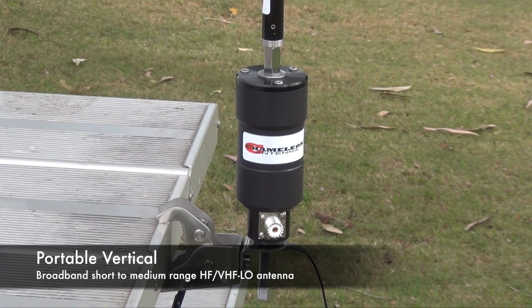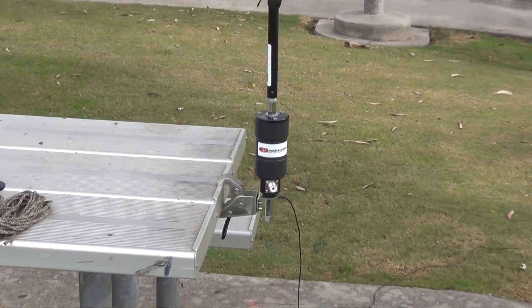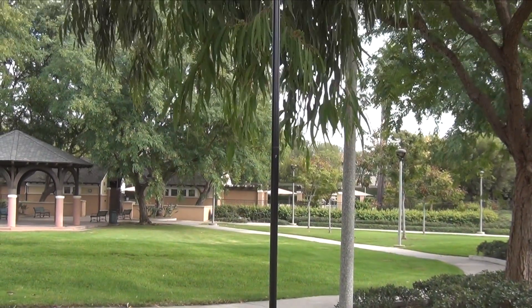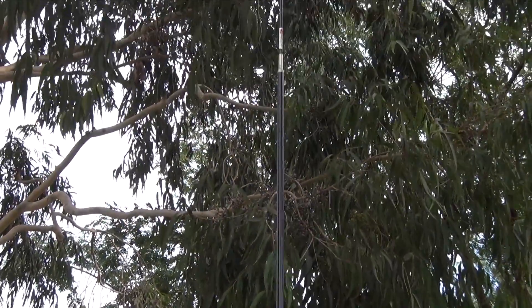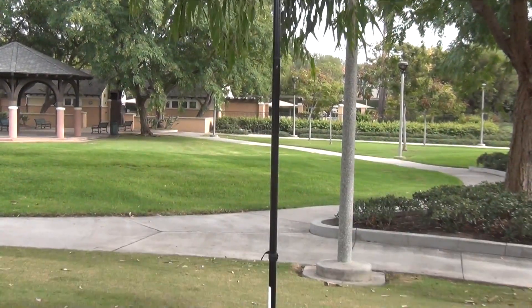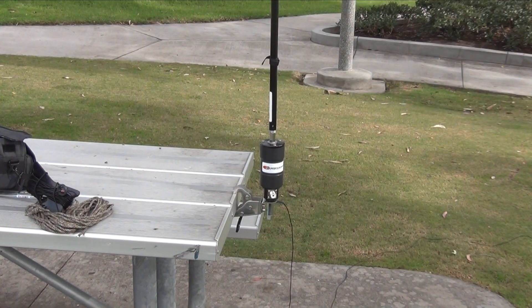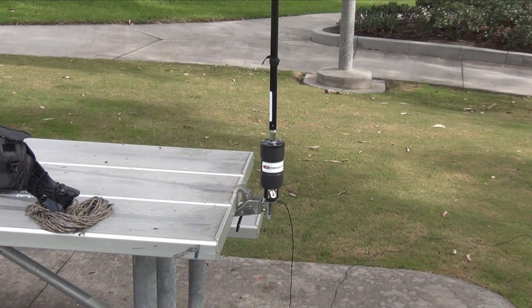Here we have the portable vertical and I'm using the jaw mount along with the counterpoise. This is a portable vertical configuration — broadband short to medium range. You can use it with or without the extension; I'm using it with the extension in this video, which gives you 17 feet. An antenna tuner will more than likely be required for all frequencies along with a coupler. If you're camping and have the right hardware you can also mount this to the back of your car, and then your car becomes your counterpoise. Remember, stationary use only — don't go driving around with a 17-foot antenna on the back; it's not going to end well for the antenna.